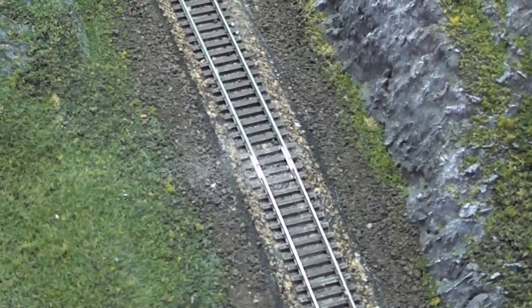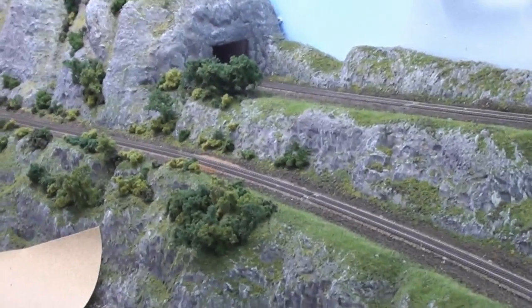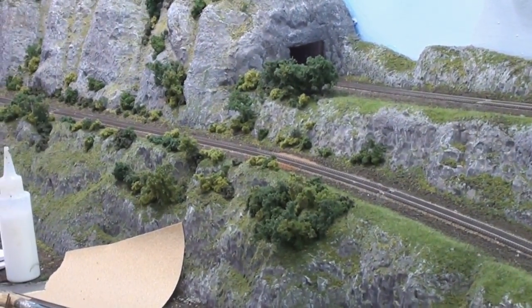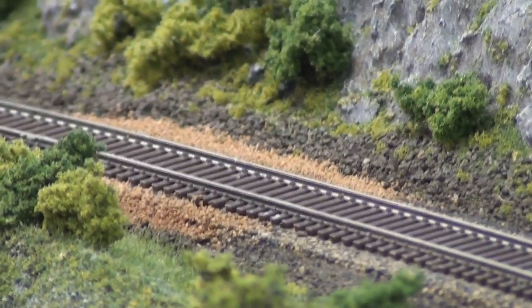Okay, now I've got a little track underneath all the gaps in the area I'm going to be scenicking. Next up, I will see how my little experiment is doing tomorrow. Then I'll go ahead and put down some more ballast, and finally get the rest of the trees up here.